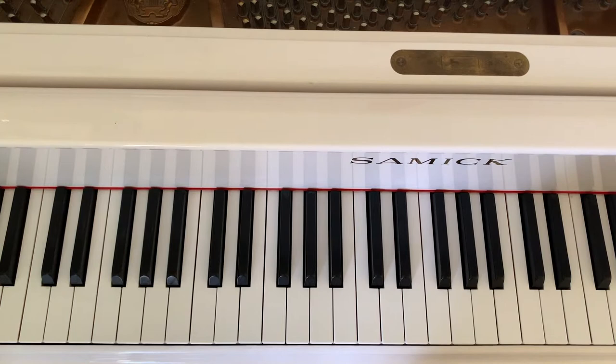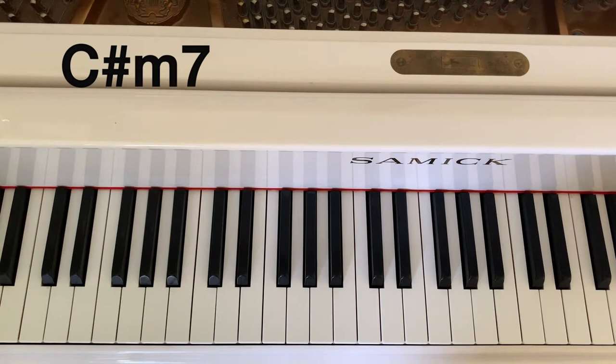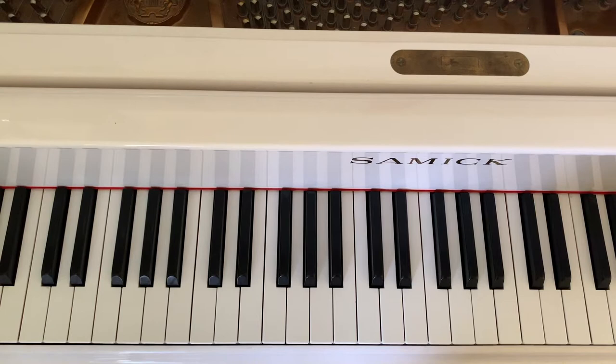We're going to be learning four chords, and these chords are E, B6, C sharp minor 7, and A. Those four chords repeated over and over again are going to take you through the verse, the pre-chorus, and the chorus of this song.